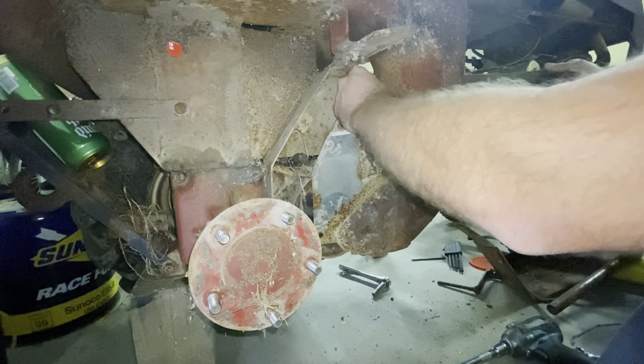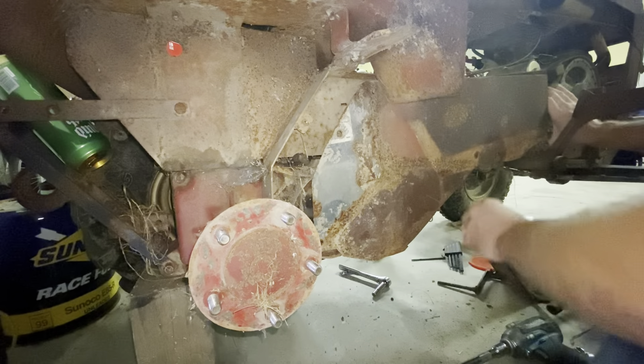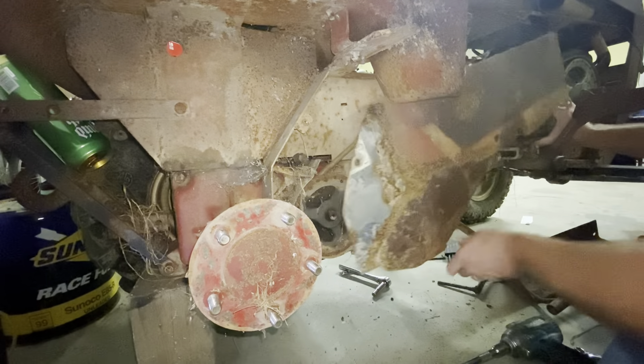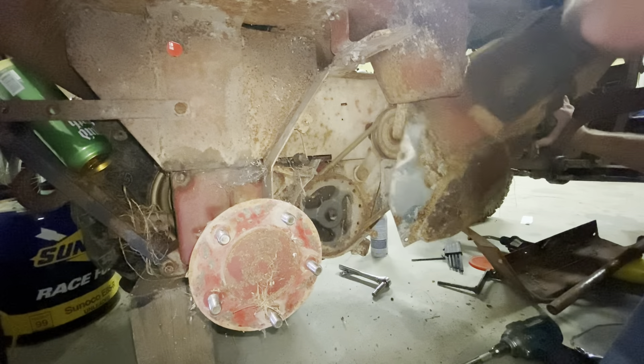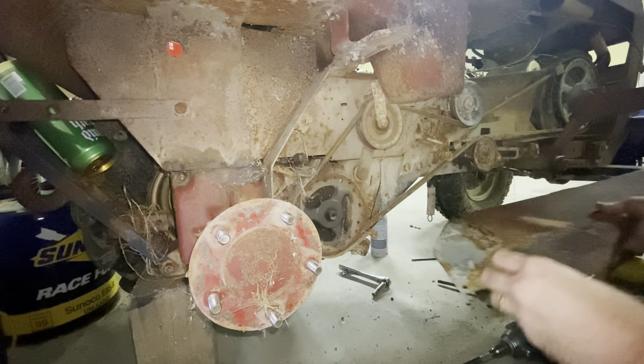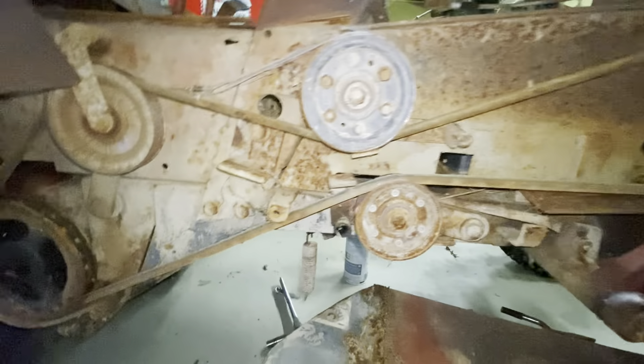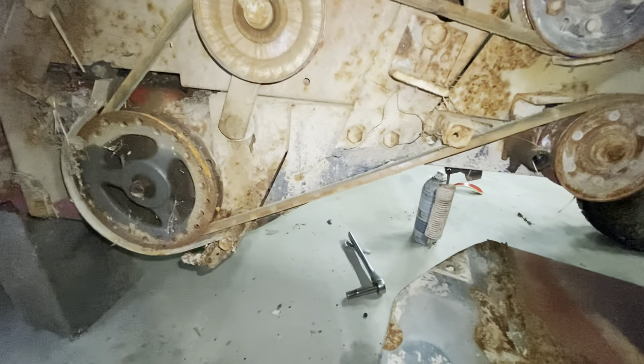Oh yeah, I forgot — this is always stupid. What's the magic trick for this? Hey, yep — there it is. Let's bring the camera in close so you can all find out together.